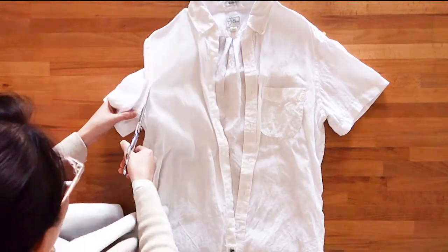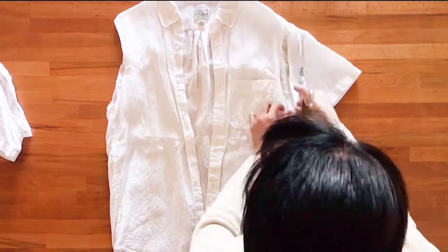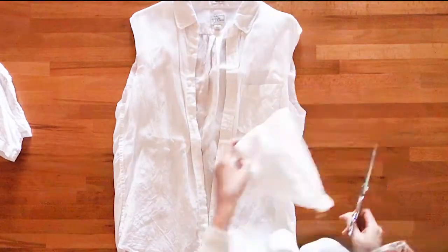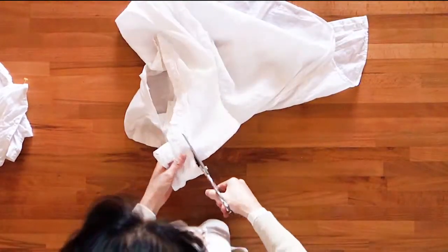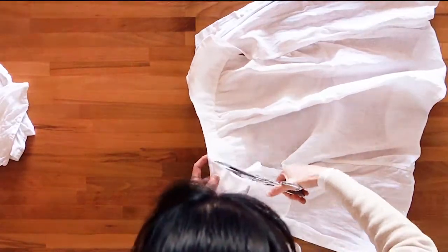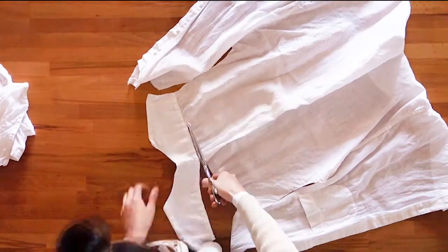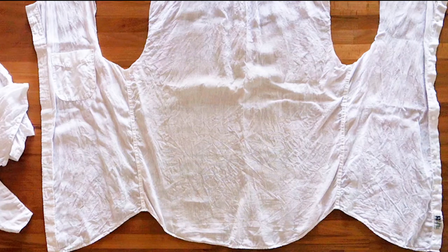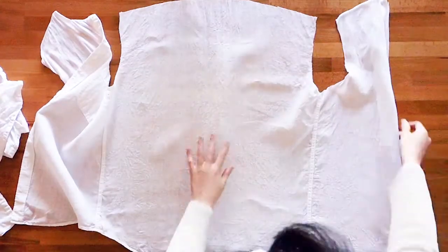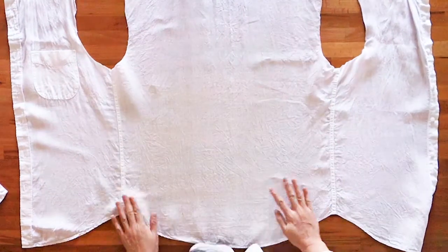Start by cutting your shirt open so you have a flat piece of fabric. I started by cutting the sleeves off first, then cutting off the collar and then cutting down the shoulder seams. If your shirt has a back yoke, like mine does, cut that off too. Do not cut down the side seams of the shirt — we want to keep those intact so we have the largest possible piece of fabric to work with. After you're done cutting, give the entire shirt a good press, making sure to iron out any pleats that might have been in the original shirt.